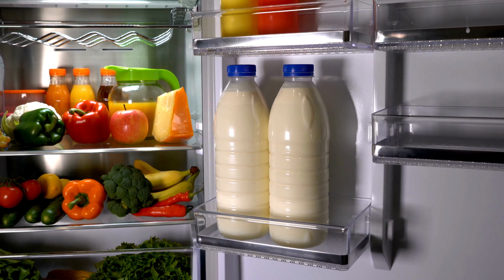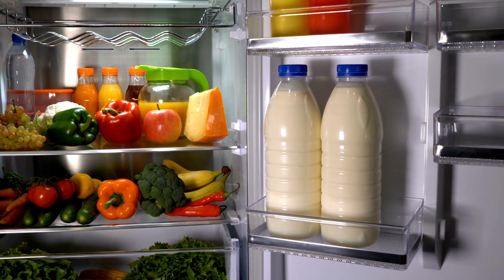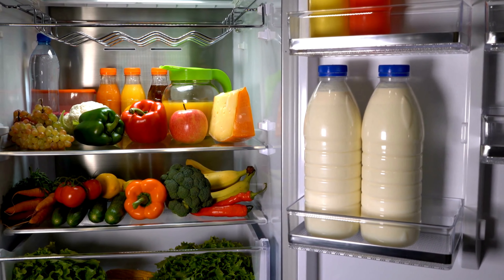Hack number four. Place a Ziploc bag filled with rice in your refrigerator to absorb excess moisture and keep your food fresher longer.